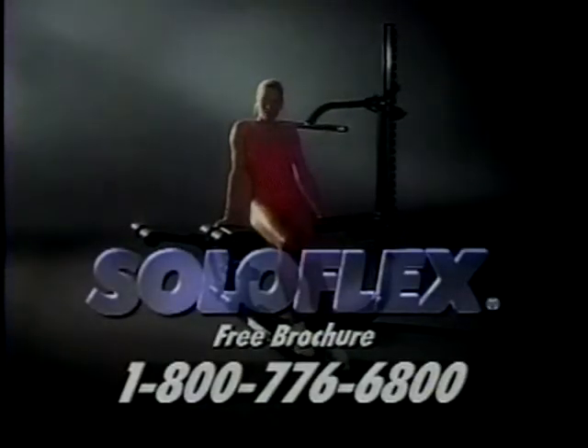To unlock your body's potential, we proudly offer Soloflex — 32 old-fashioned iron pumping exercises, each correct in form and balance, all on a simple machine that fits in the corner of your home. For a free brochure, call anytime.